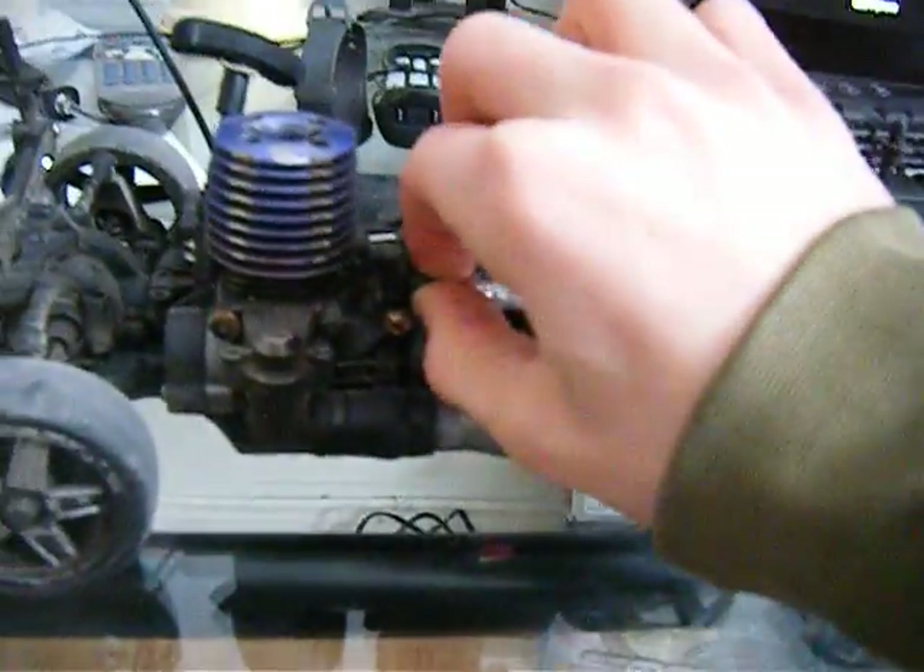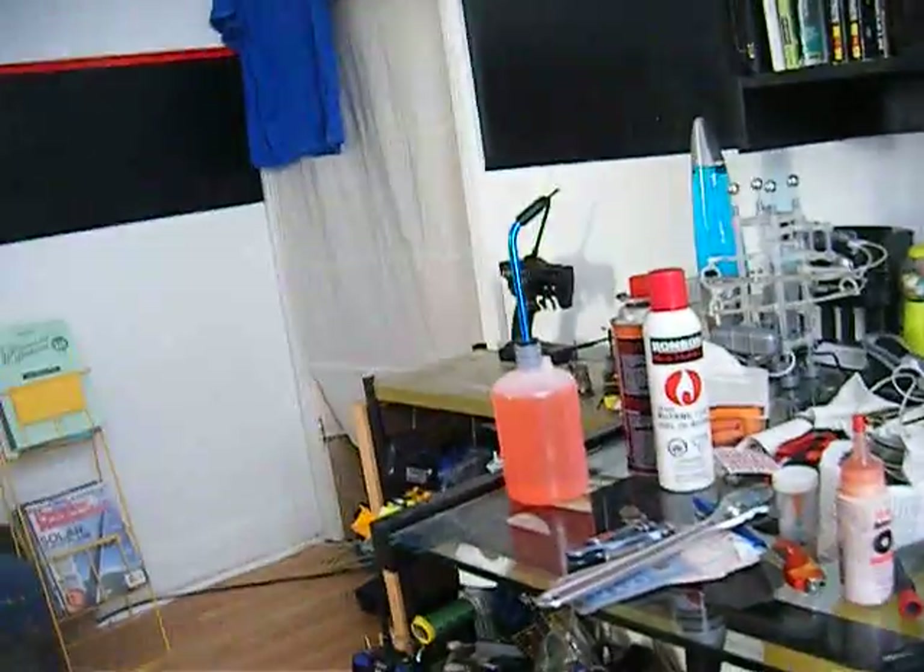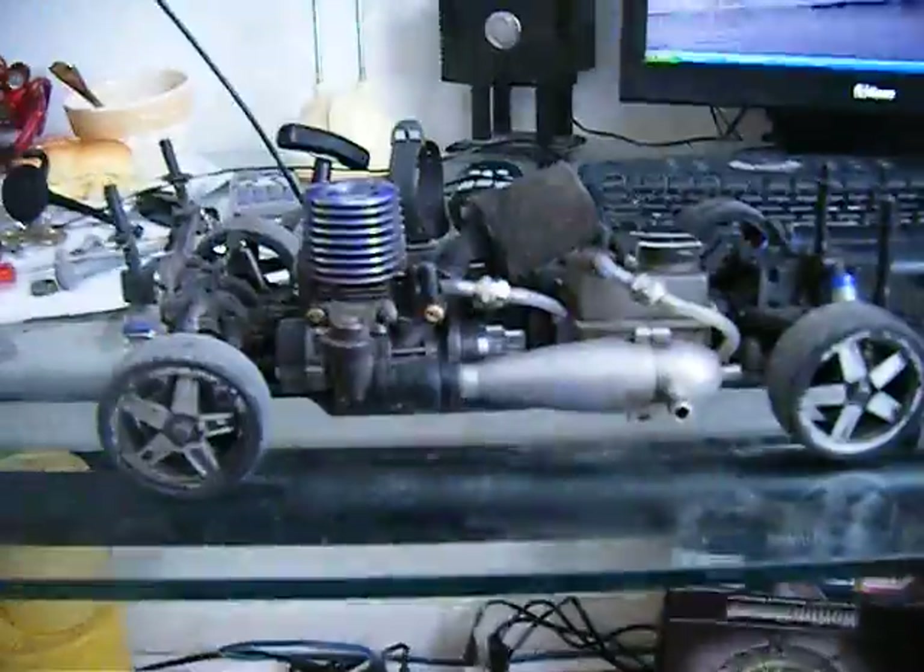Unfortunately with work, I won't be able to do any of that. It's hard enough keeping this thing running. I have that much fuel left, and after that, who knows? I may buy some more, but we'll see. Hopefully I don't crash it.